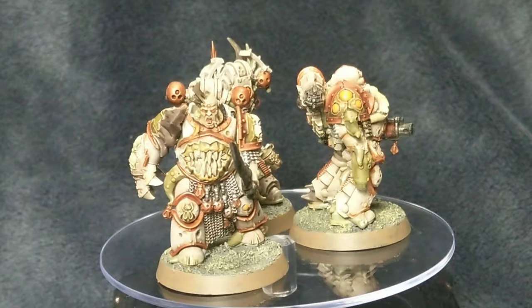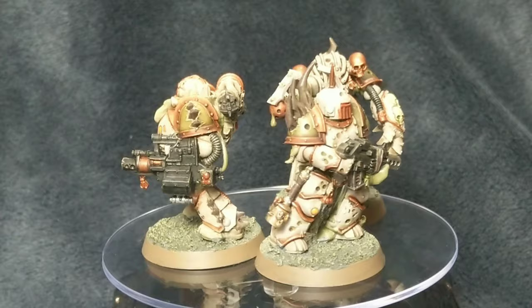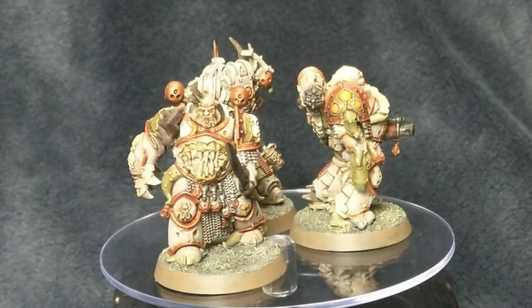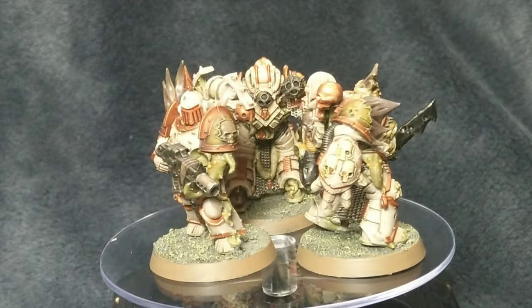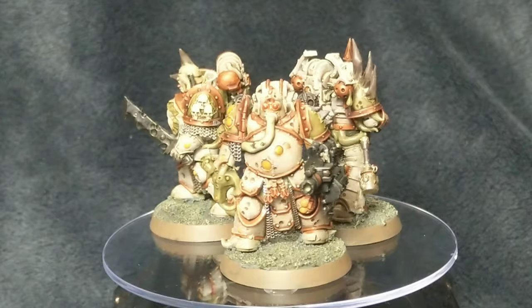I also used a Thonian Camo Shade as a second wash, and I used it on the flesh of the one guy you can see in the centre of the screen just to make him look a bit more Nurgley. I used Bleached Bone, which is a really old Citadel paint, on some of the skulls as well just to make them look slightly different to the rest of the armour - the skulls on the shoulder pad, the teeth, and on his power fist. Bleached Bone is kind of similar to Wraithbone in colour.